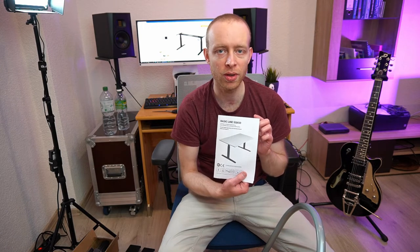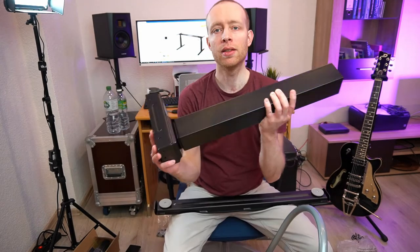One thing to note about the manual: it's purely in German. There is a QR code on the last page for an English version. It kind of makes sense since Boho Office is apparently a German company mainly targeting the German market. I was even thinking of making this video in German, but I thought maybe some international folks want to buy this desk, so I left it in English. And here are the legs.